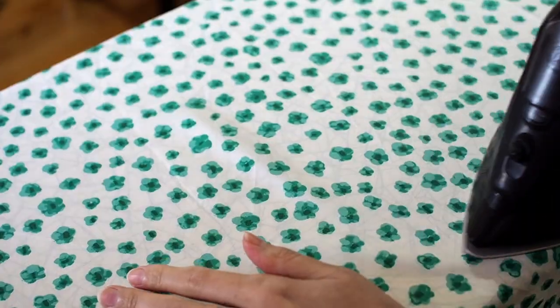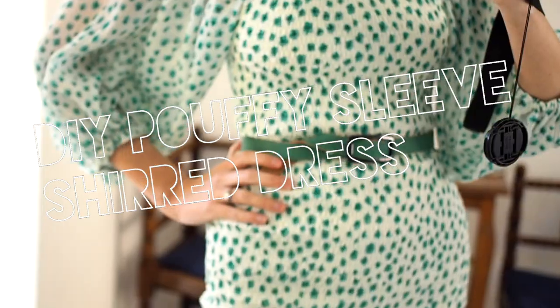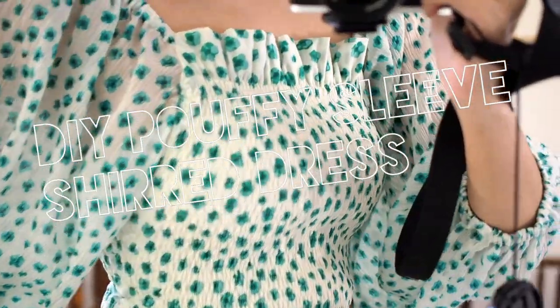Hey y'all! Welcome to my channel! My name is Saki and today I'm going to share with you a special DIY where I hack one of my favorite patterns to make a poofy sleeve shirred dress.